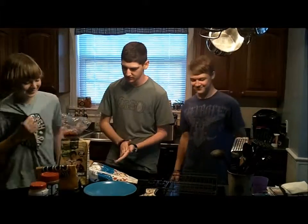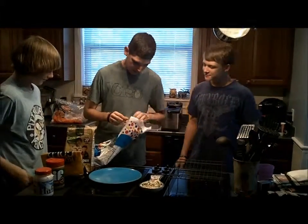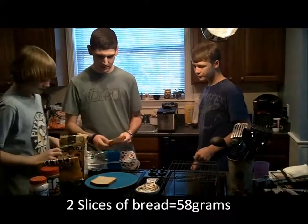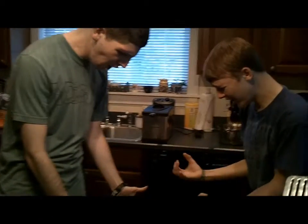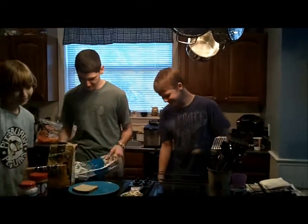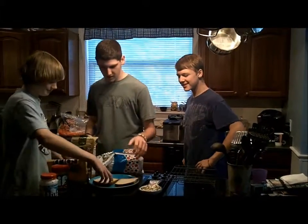Now we're going to make some sandwiches. First off, you've got to start with your bread. Get a couple new slices out, you know. You've got to start fresh. One piece. That's alright — if you have a dog, you can eat. New piece of bread. Good piece, alright.